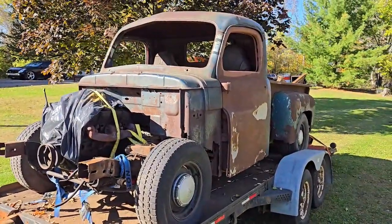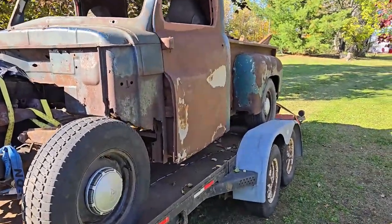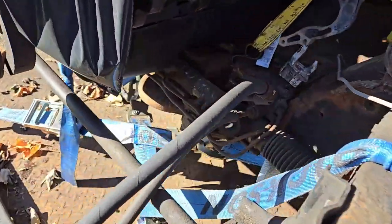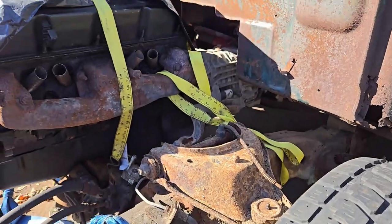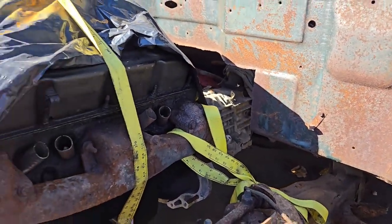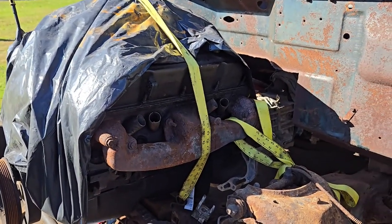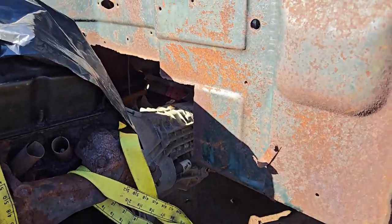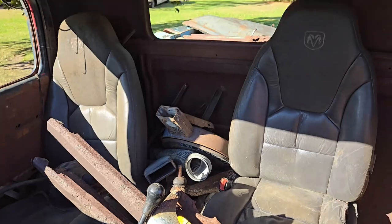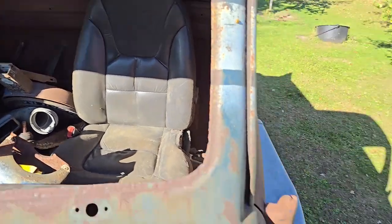On the trailer is my 1952 Dodge half-ton pickup, which is sitting on a '94 Dodge Dakota frame. So it's got rack and pinion and all the fun stuff — independent suspension, disc brakes, etc. And sitting in it is a 2000 360 Magnum out of a Durango. Behind it is a five-speed from a 2002 Dakota. And then I've got a set of Durango buckets sitting inside it also. So that's kind of the grand scheme of it.